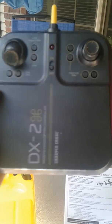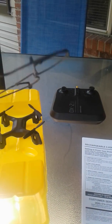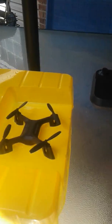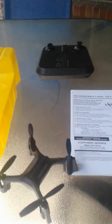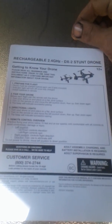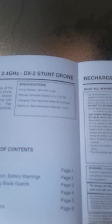The controller looks identical to the other ones. We also have prop guards — it's actually really flimsy, though it's not that flimsy once you put it on. I really don't use them much anyway. Let's get into the manual a little bit. It tells you about getting to know your drone and has an overview of everything with lights.